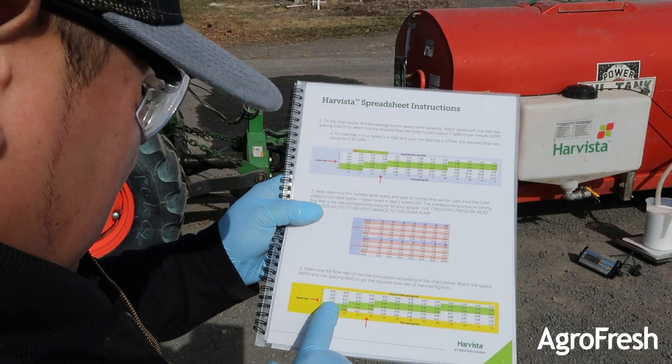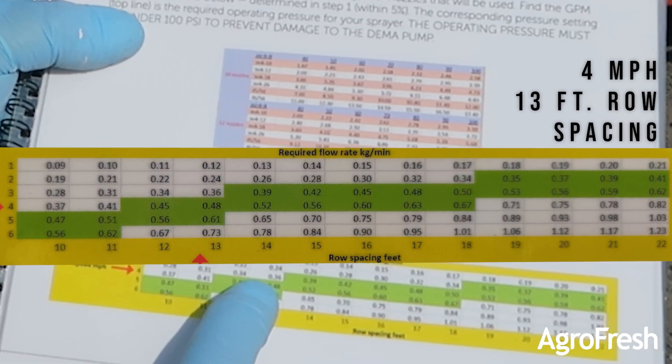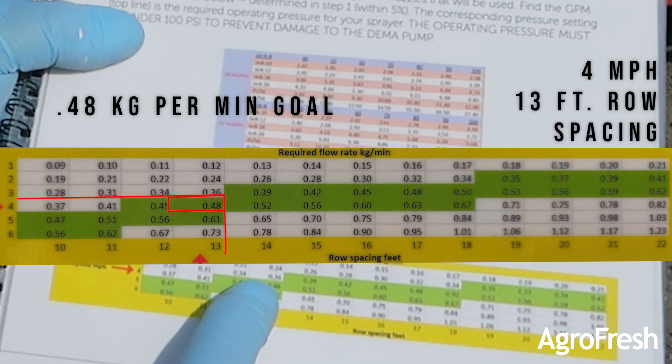Use the calibration spreadsheet provided to calculate the proper amount of injected Harvista. For this example, we are going 4 miles per hour on 13 foot road spacing, so our target goal is 0.48 kilograms per minute.